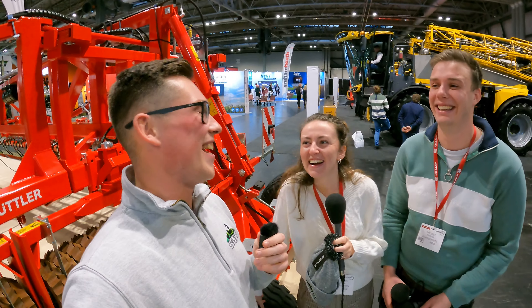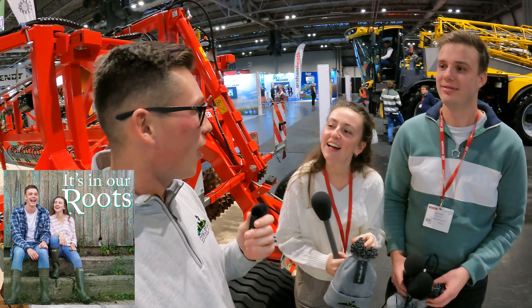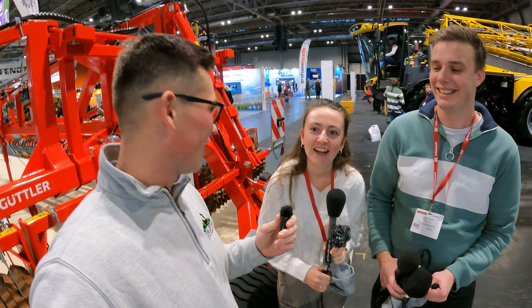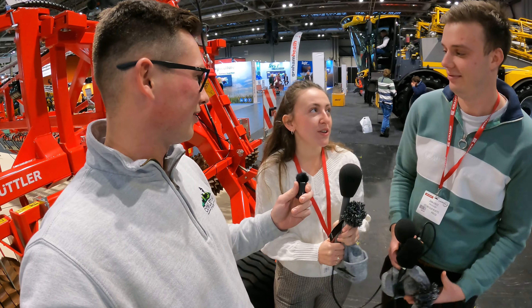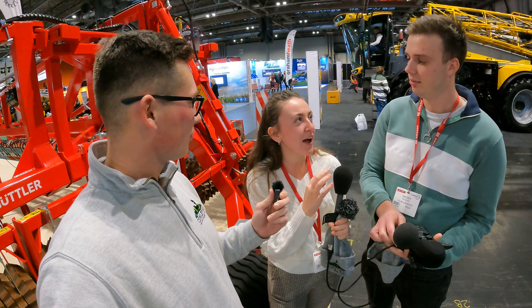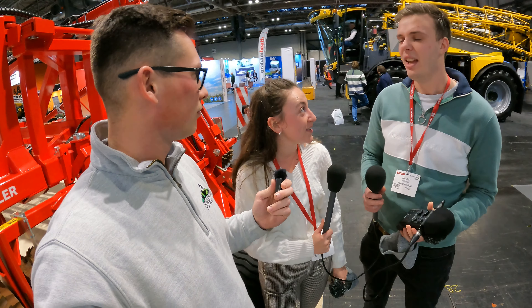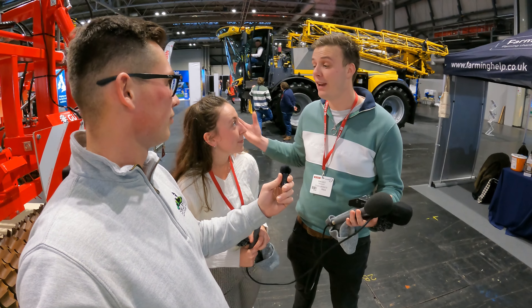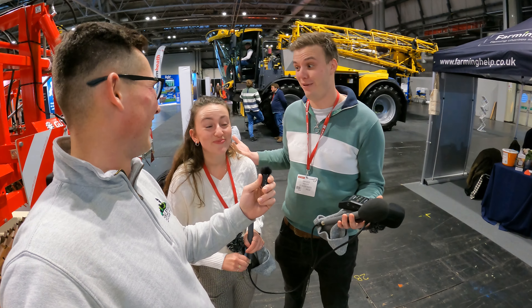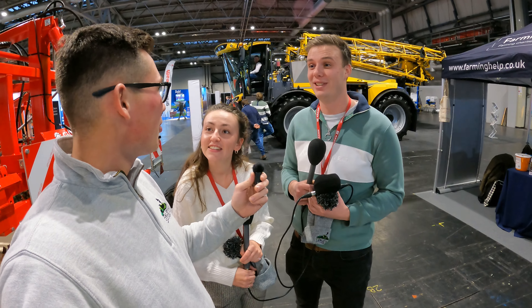Look who I've bumped into at Lamma today - we have Holly and Dan from the 'In Your Roots' podcast. It's a really cool podcast! Can you tell us a bit about that? The podcast is all about talking to inspirational people with roots in the countryside and agri - normally some sort of agri-related aspect - and we talk to different guests each week. This Lamma episode is a bit different - we just wanted to walk around and get a feel for Lamma because we're both Lamma virgins.